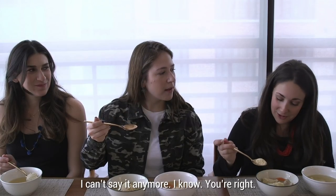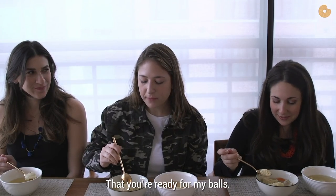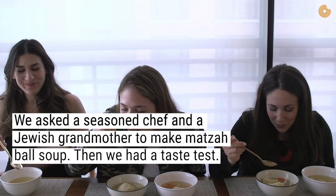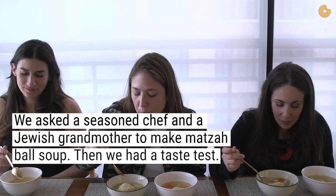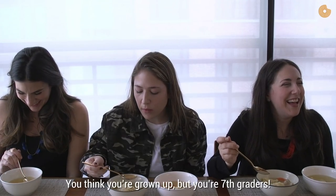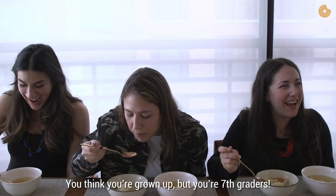There's some playful banter and laughter before someone remarks: 'You guys are seventh graders.' A response follows: 'I think you're grown up.' 'But you're seventh graders.'